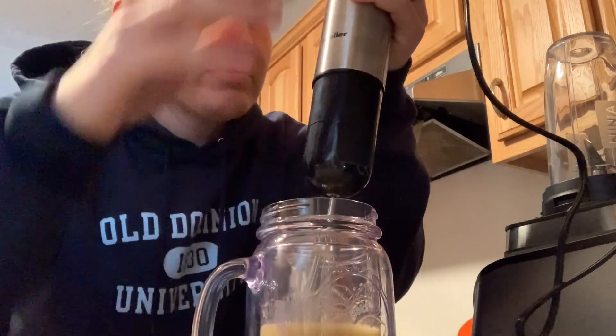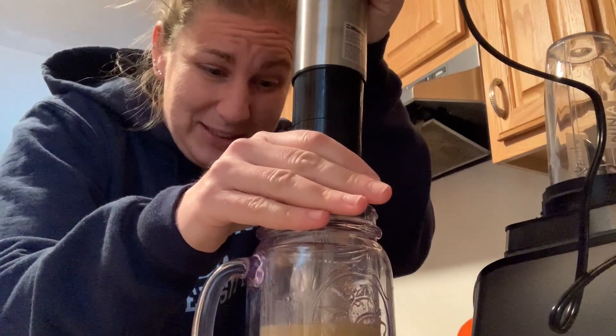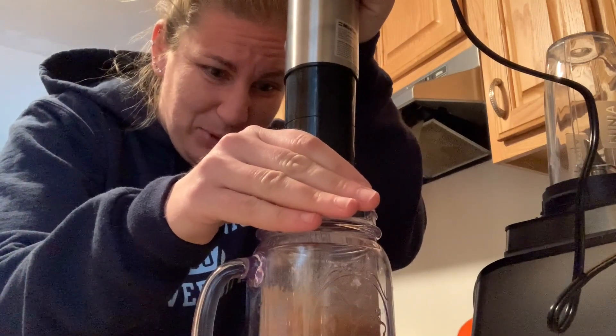Never done this before. Hopefully it won't go everywhere — I'm gonna cover it, I'm gonna start slow. A couple little pulses there.